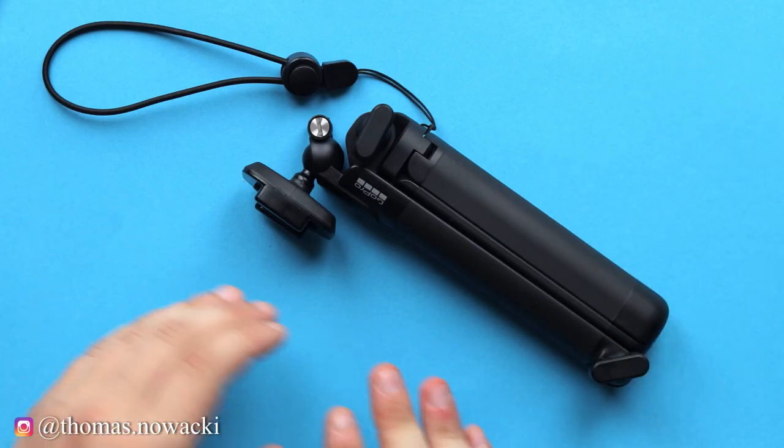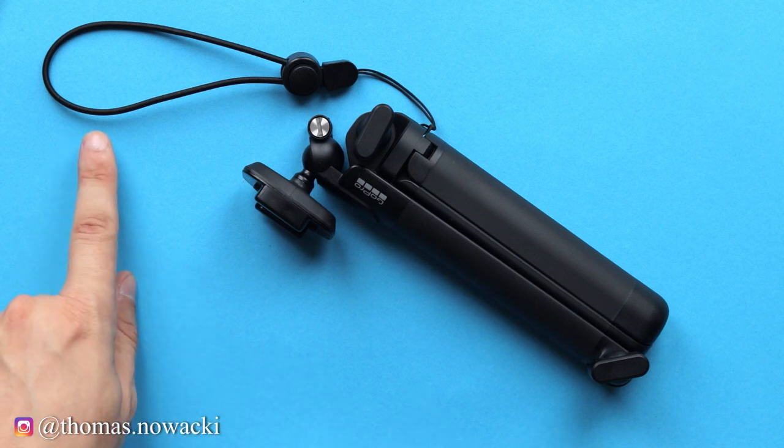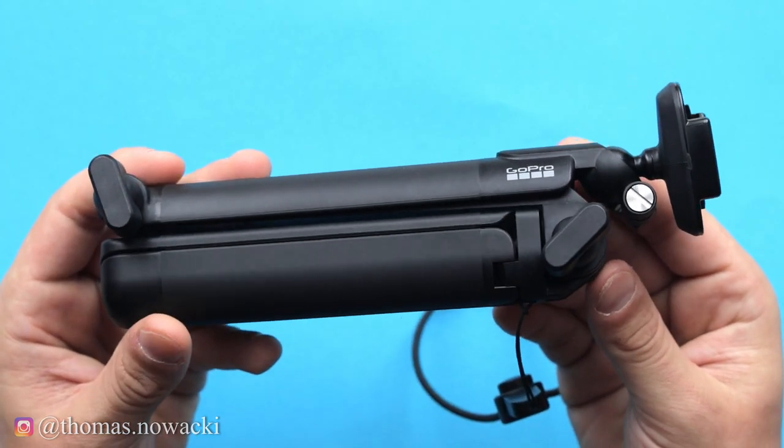Alright, so this is what we have inside the package — the 3-Way 2.0 and a lanyard. Now let's take a closer look at the 3-Way 2.0 and see what's new about it.